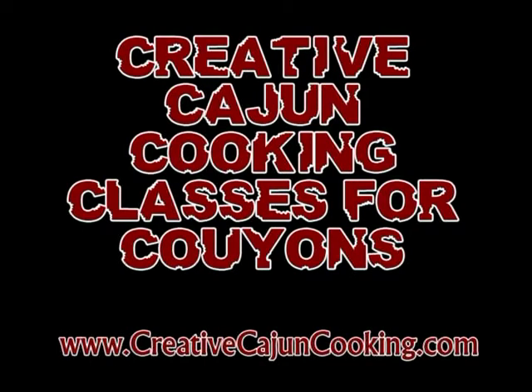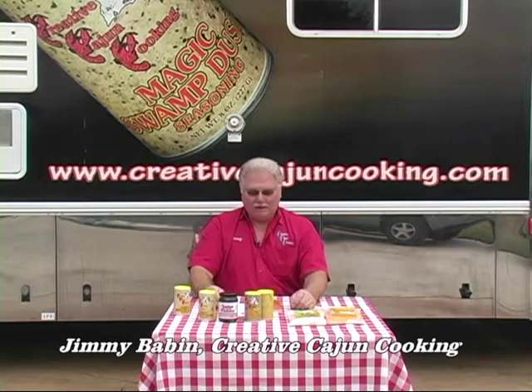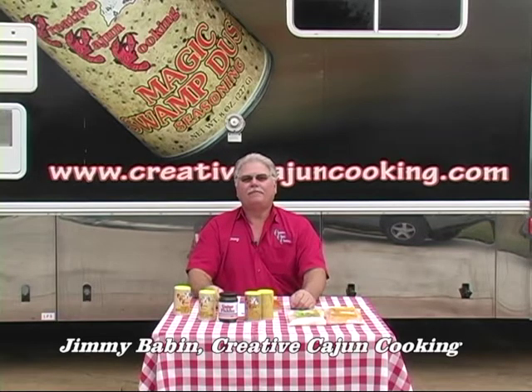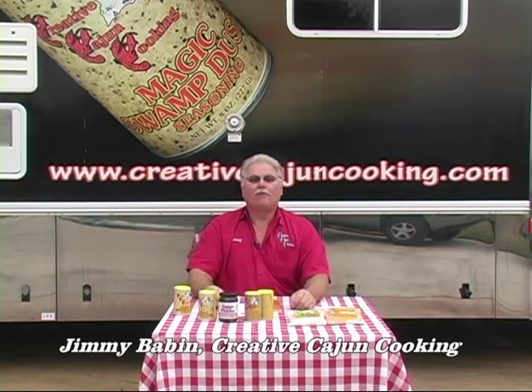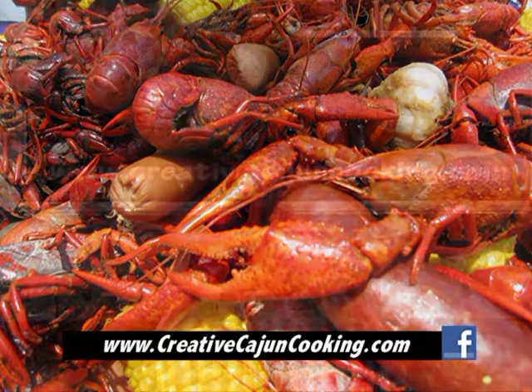Creative Cajun Cooking Classes for Coulions. Hi, I'm Jimmy Babbitt, Creative Cajun Cooking. I'd like to talk to you about a thing that's coming up here shortly in South Louisiana called Crawfish Season. We have a lot of crawfish down here in South Louisiana.